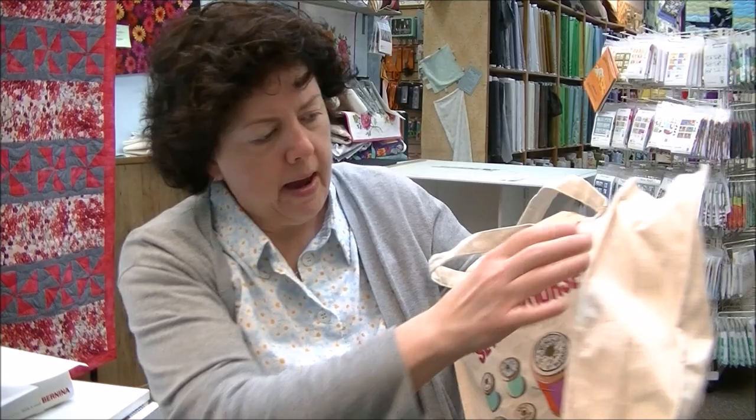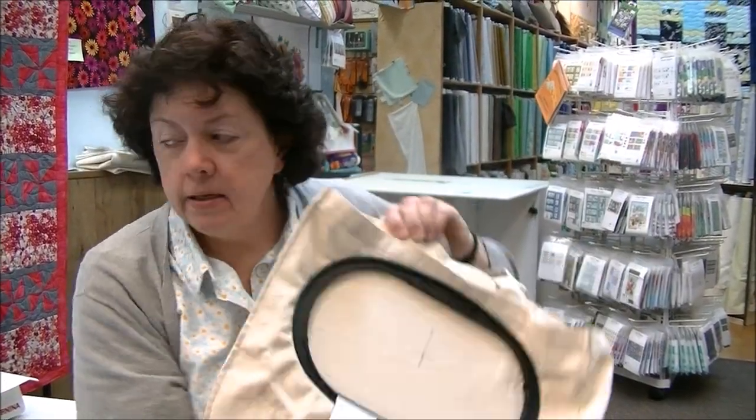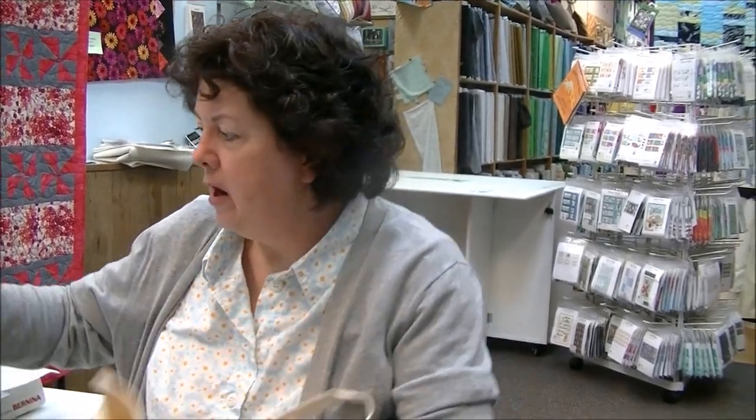I've lined it up where I want it to be. I'm going to do a saying on here. This is a tote bag that we sell — sew it yourself. On the back, we're going to put a saying.